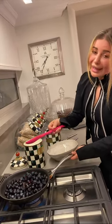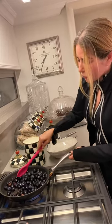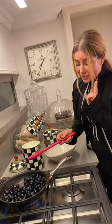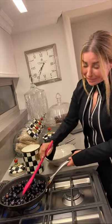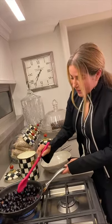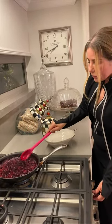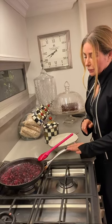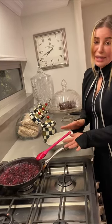It's called 'coulis' in French. I wasn't sure 'sauce' was the right word — it's more like a syrup. So 'blueberry syrup.' My blueberry syrup is boiling; I will lower the heat and let it cook for another 10 minutes. Meanwhile, I'm going to prepare the rest of the pavlova.